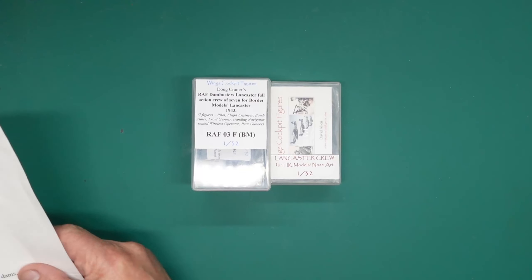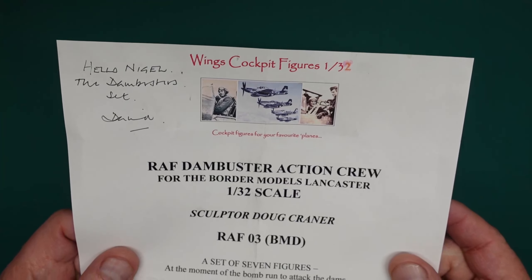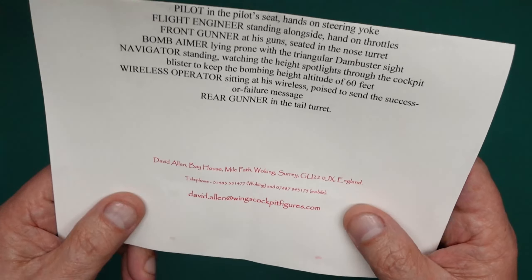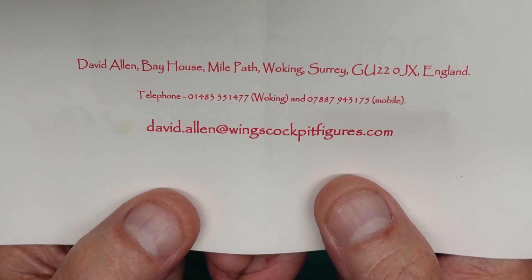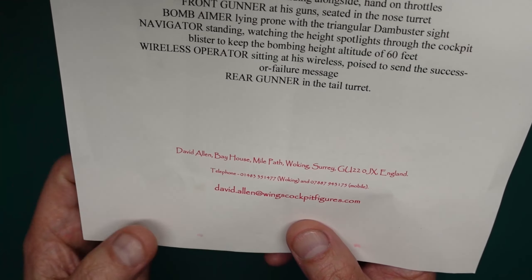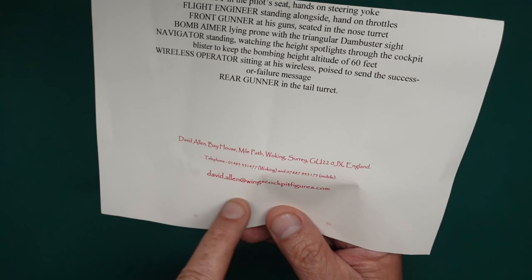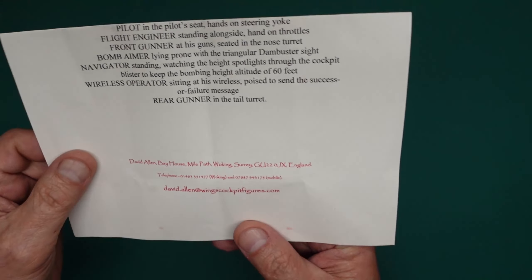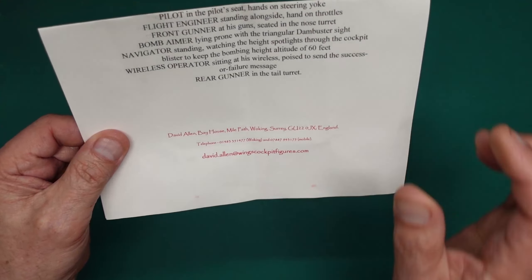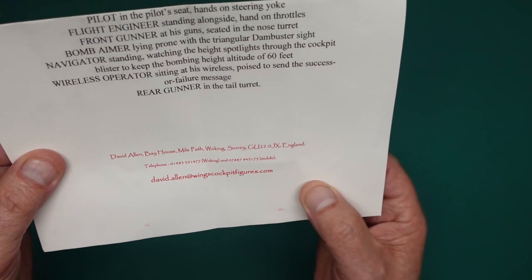If you want to get a set of these, they're from Wings Cockpit Figures. You can see the contact details there — you can freeze frame and get that. Unfortunately, WingsCockpitFigures.com no longer exists as a website, but he does have a Facebook page. I think probably the best thing to do is drop him an email: David.Allen at WingsCockpitFigures.com.